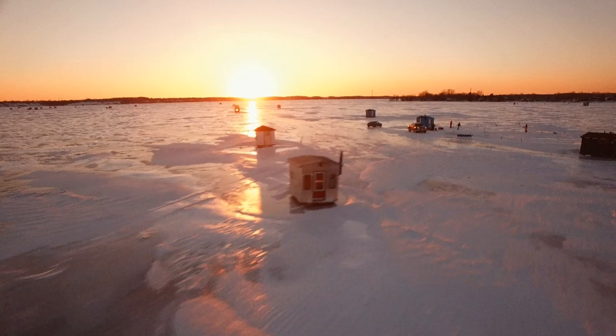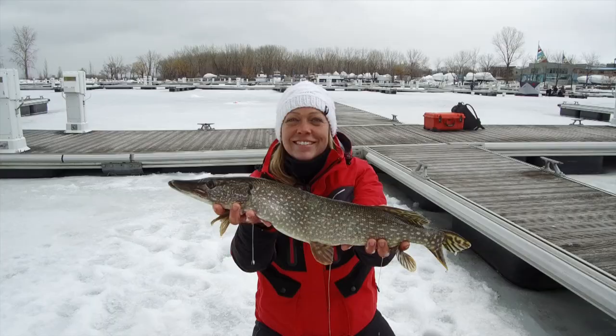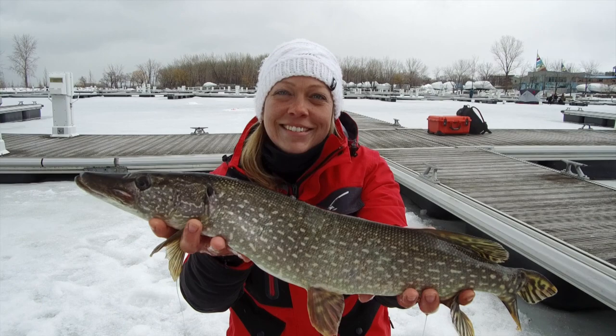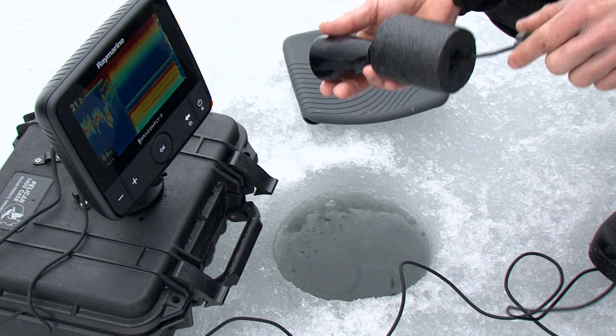Designed specifically for ice, the Raymarine Ice Ducer is a high-tech transducer that will give you unbelievable clarity and detail. Just by connecting the high-frequency chirp transducer to your unit, you can significantly improve the clarity and view of your unit. Using a 25-degree cone angle makes them ideal for the ice.